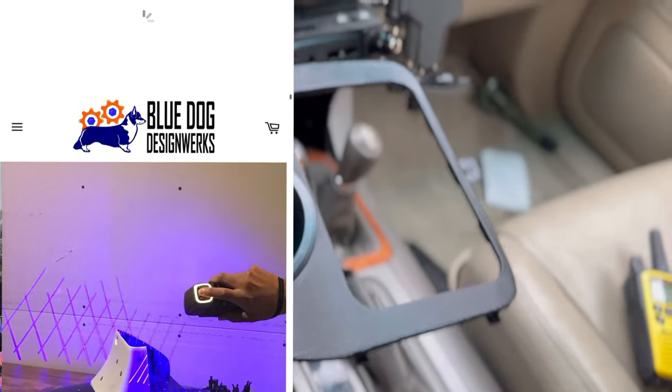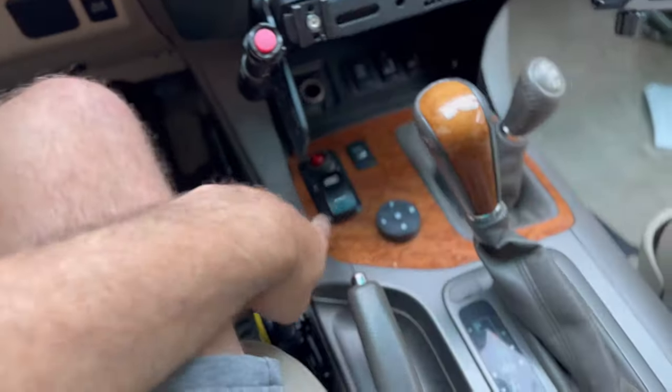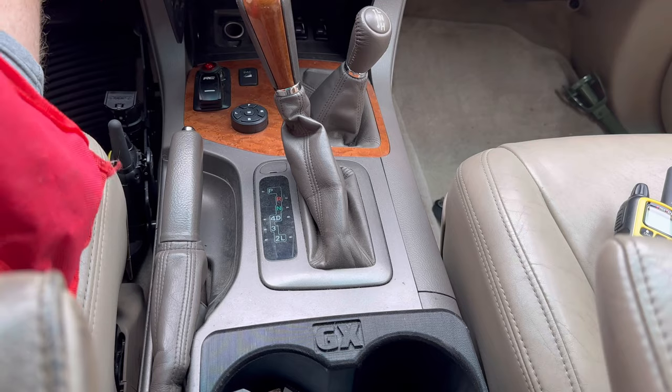I reached out to Blue Dog Design Works — they have fantastic products for the Lexus GX 470 platform, definitely check them out. One of the newest products is a replacement transfer case shift lever panel. It has a nice cup holder that fits a large Nalgene bottle and room for a downhill assist control button, but it deletes the ride control, which most of us with modified GX 470s don't need.